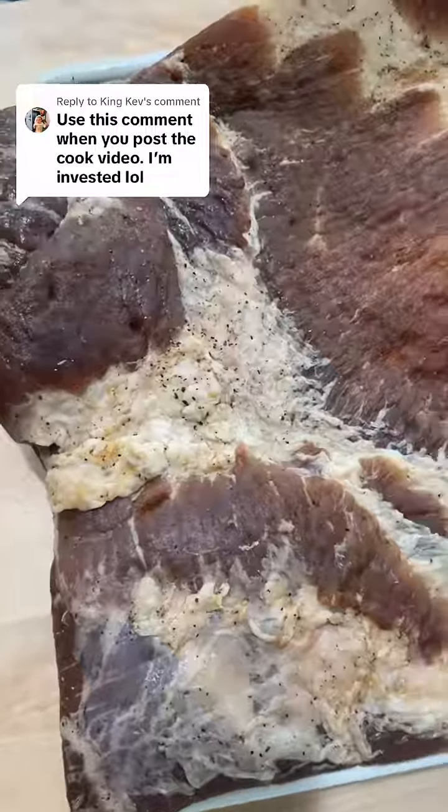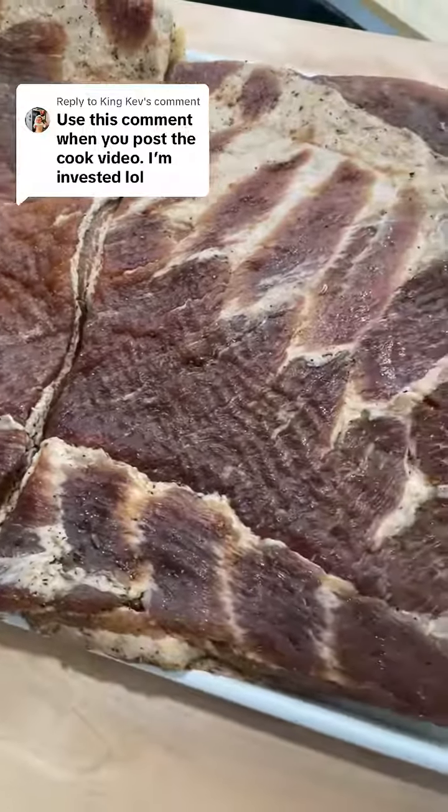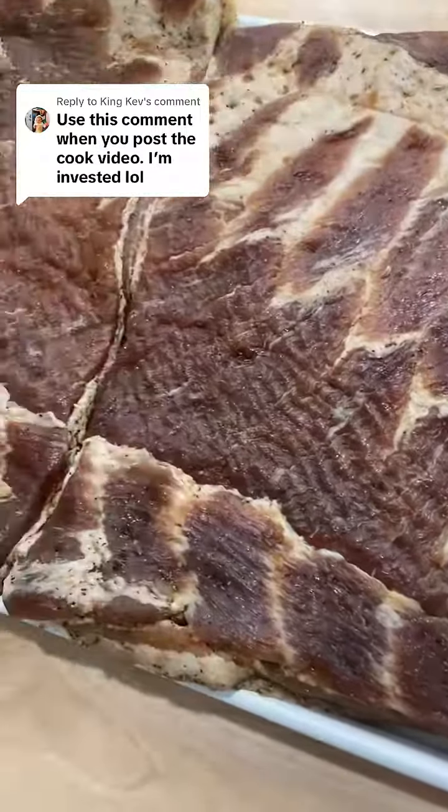This is gonna take about three and a half to four hours. Notice that the color is nice and dark after being in the fridge for seven days and soaking up all of that flavor.